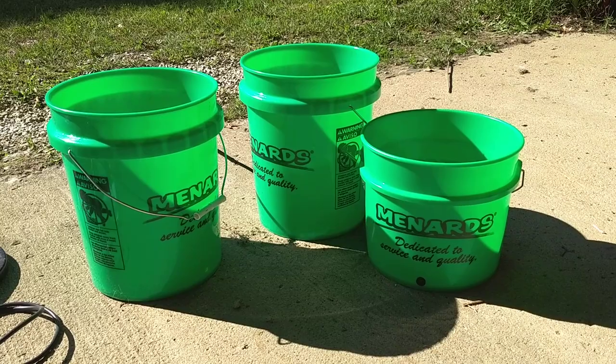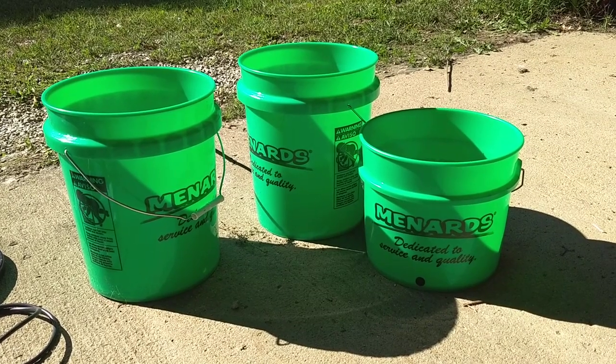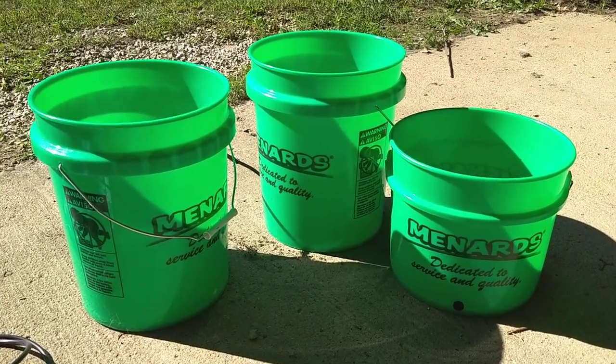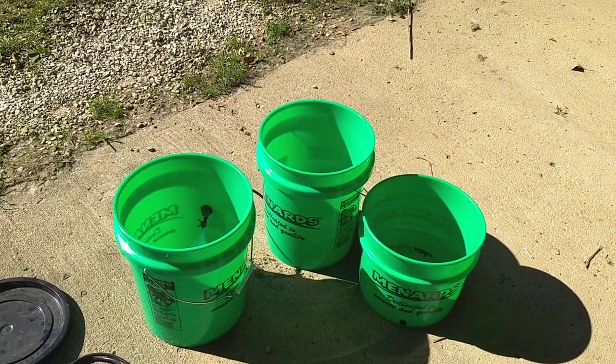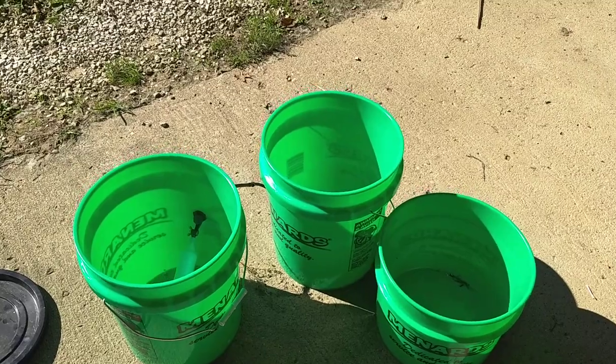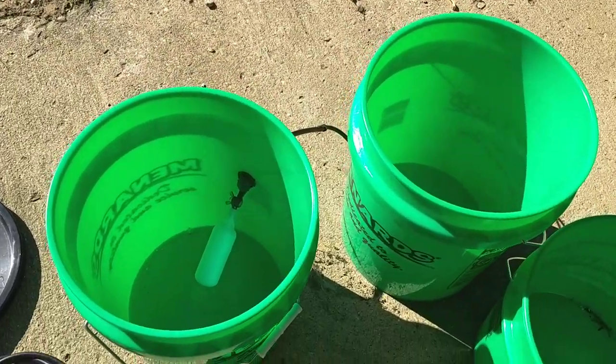So what I did was I ordered a float valve off of Amazon — it is a Kerik, K-E-R-I-C-K, float valve — and two drill bits.